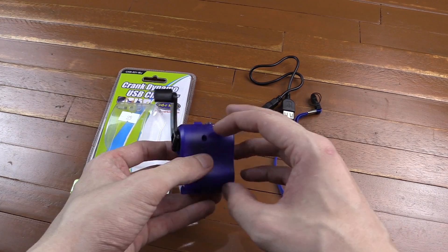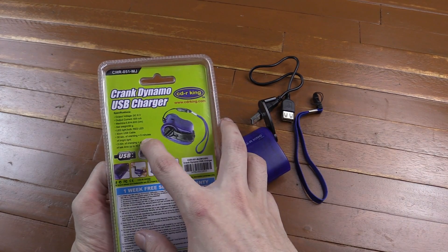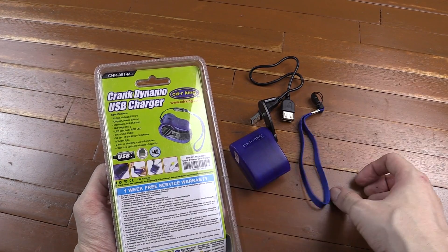The basic idea of this is that you've got a USB port and when you crank it it generates electricity. According to the specifications on the back, it's outputting 6 volts and 500 milliamps, or up to that depending on how fast you crank it.